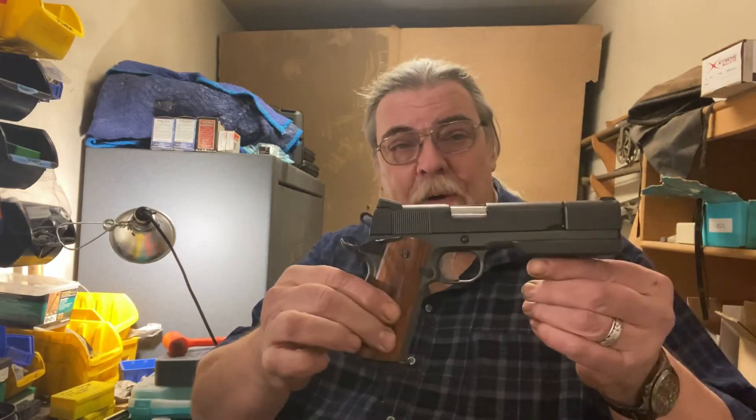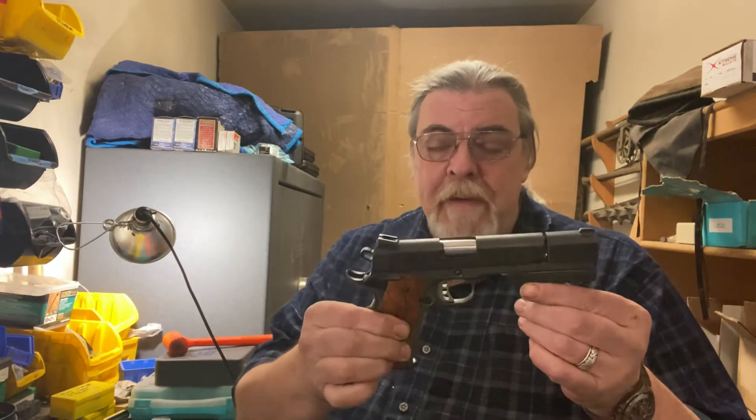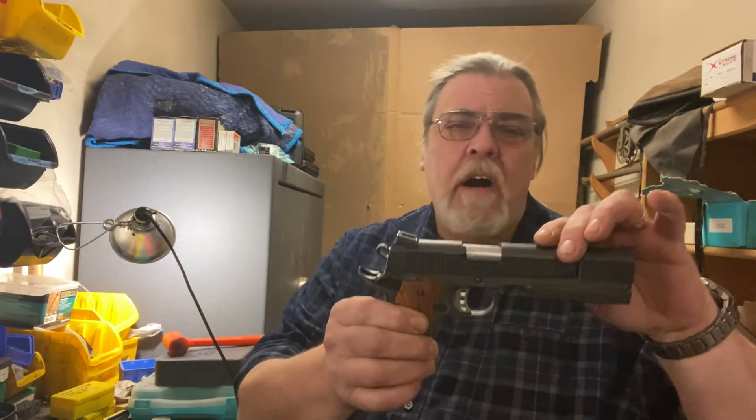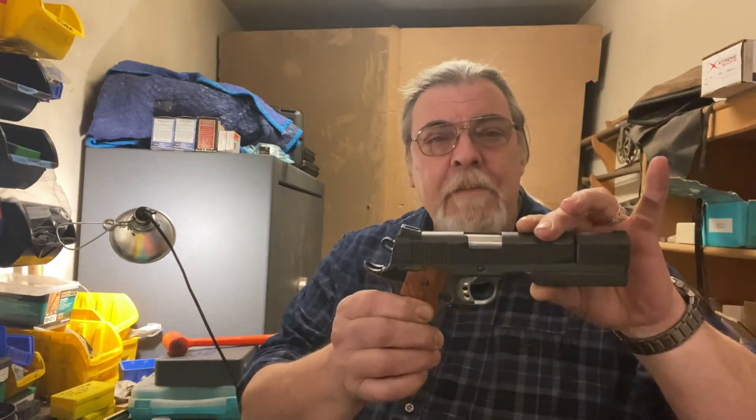And the result of that is the gun you see before you now. We're going to get into this in great detail on the tabletop, but the basis of it was a Tesus Duty 2.45. Then I purchased off eBay a Rock Island Armory 9mm slide and bull barrel.